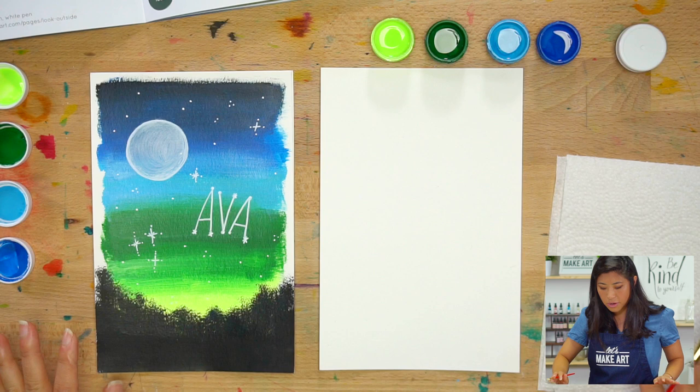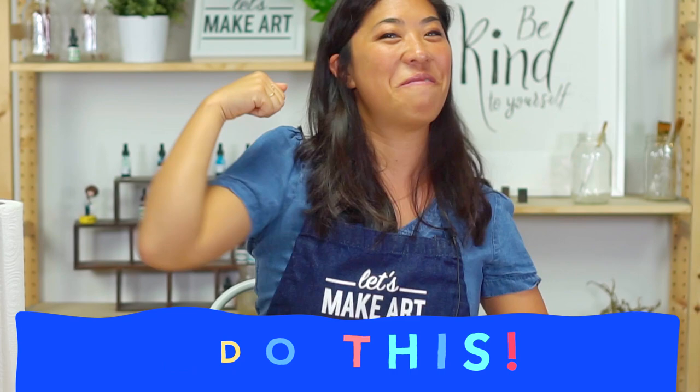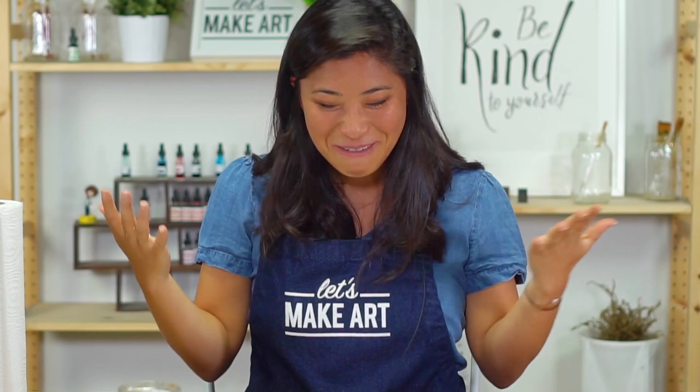For the first step, raise your hand and say our motto together. Repeat after me: I am brave. I am kind. And I am creative. Let's do this! You can fist pump, elbow, high five — wherever you're at. Just get excited, get in the zone.